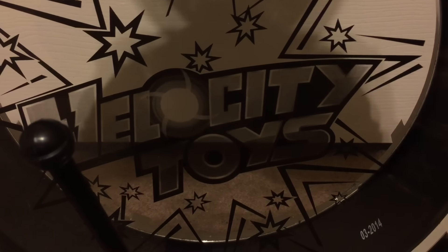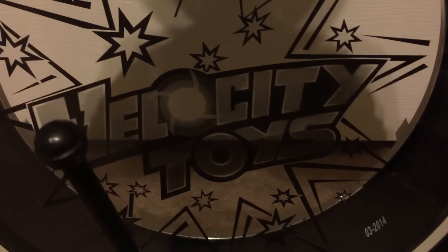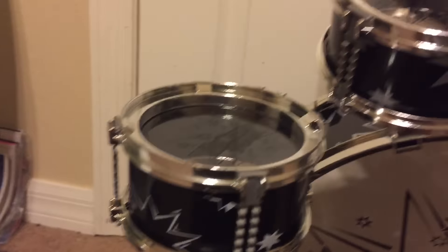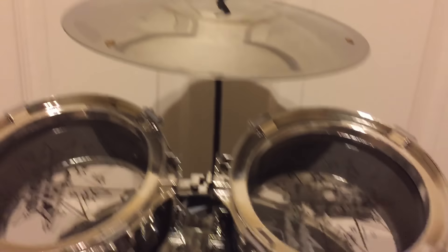Hi everybody, welcome to my review for the Velocity Toys drum set. This is pretty awesome. It is in black and silver. There's even a cymbal on the top.